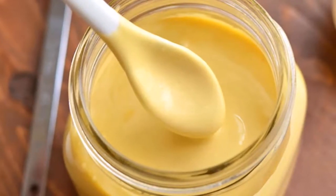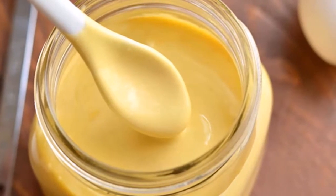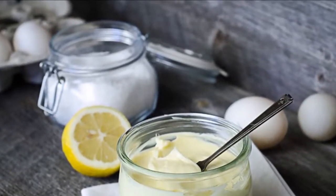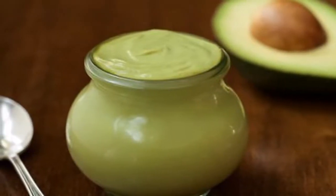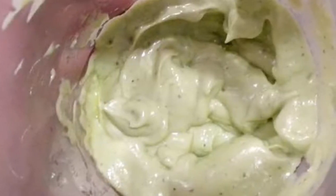Recipe 1 — Basic Homemade Mayo: needed ingredients are powdered mustard, apple cider vinegar, eggs, sea salt, and extra virgin olive oil. Recipe 2 — Healthy Homemade Mayonnaise: needed ingredients are mustard, apple cider vinegar or lemon juice, and egg yolks.